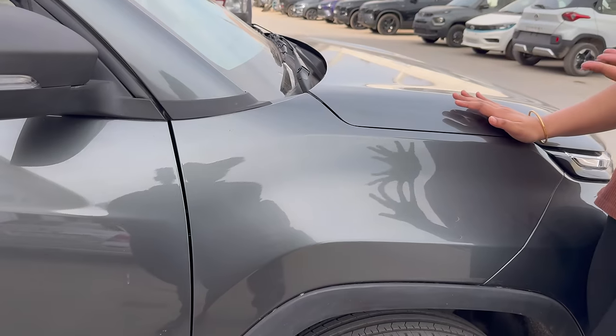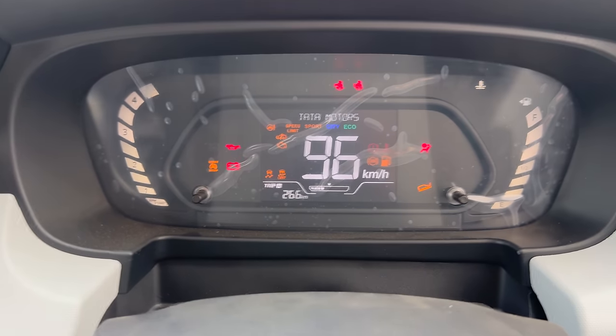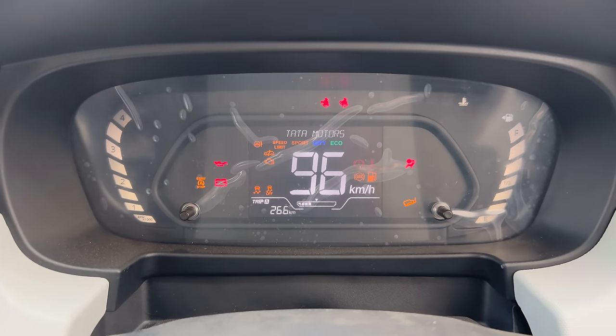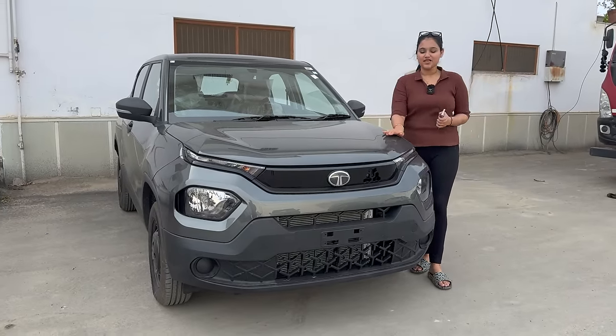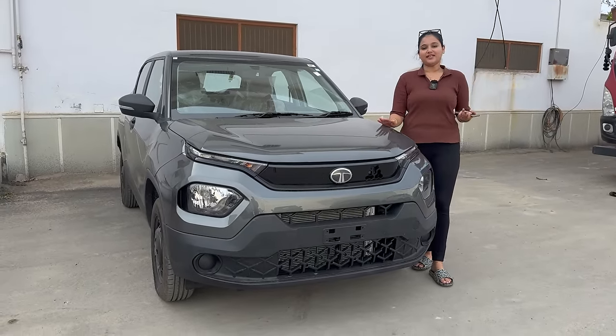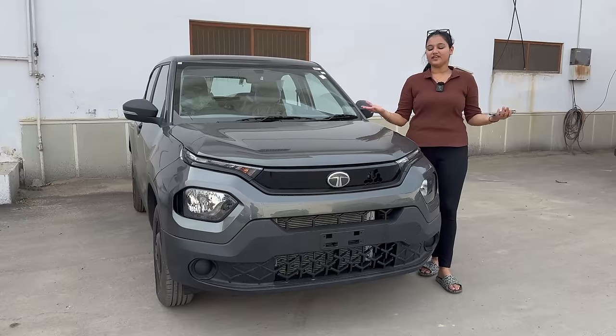Here you get a change in Tata Punch — I really like a very good thing in this change. The instrument cluster is now fully digital. Hello everyone, how are you? Today we have a very beloved Tata Punch. I like this car because it was my first self-owned car. But today we are not going to talk about that — today we are going to talk about this car.